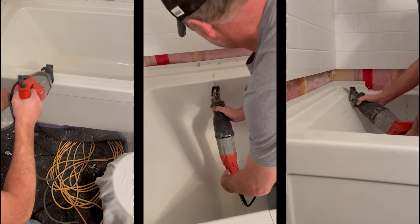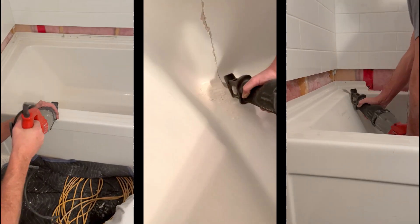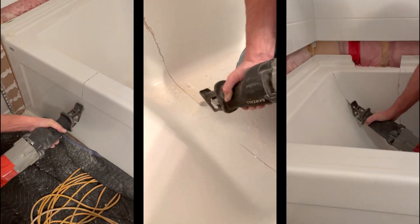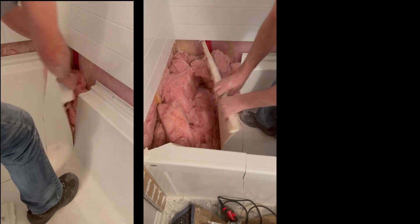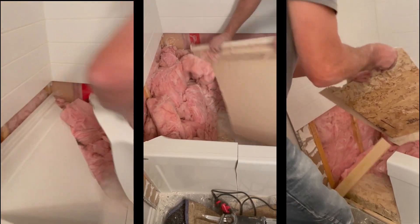All right, now we can start cutting this tub. What a waste. And herein lies your first reason for not going down this road — the whole process of removing the tub only has taken almost twice as long as if I had demoed all the walls first. Let's continue on and see if things get easier.